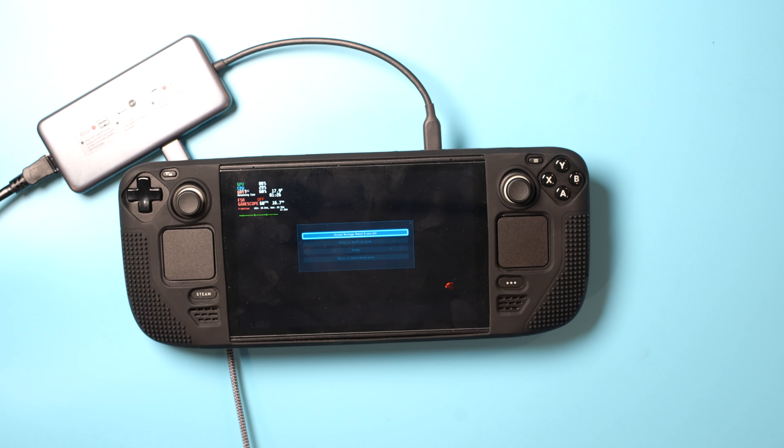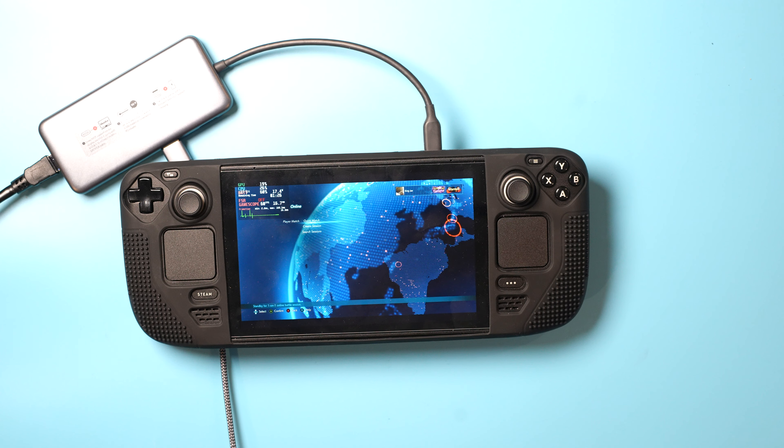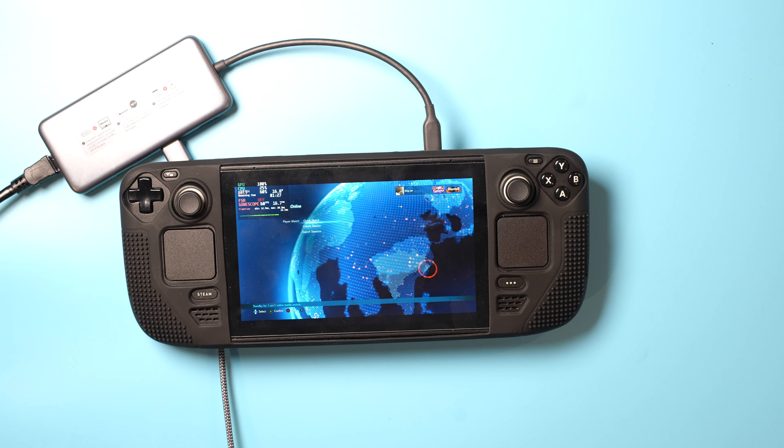Someone said to me you cannot do online — you can do online. I'm more than sure you can do it with WiFi as well, but I haven't even checked to see if you can do WiFi. But I'm sure you can.